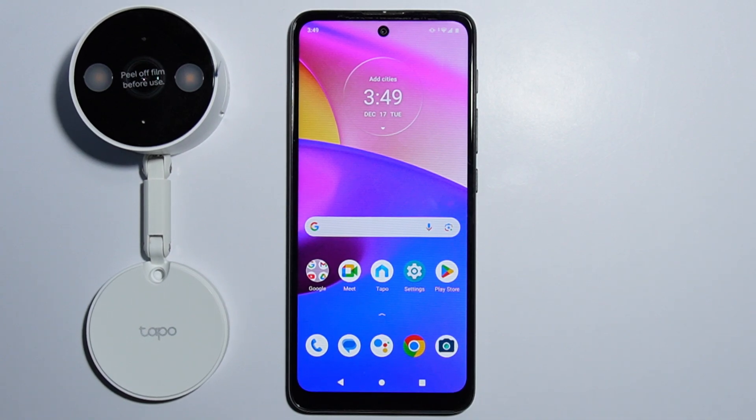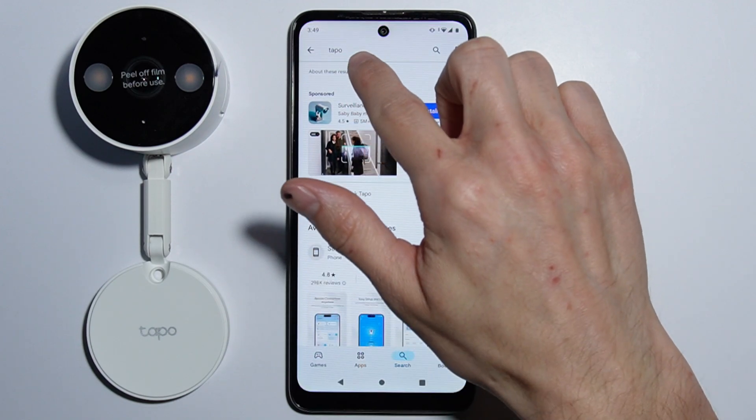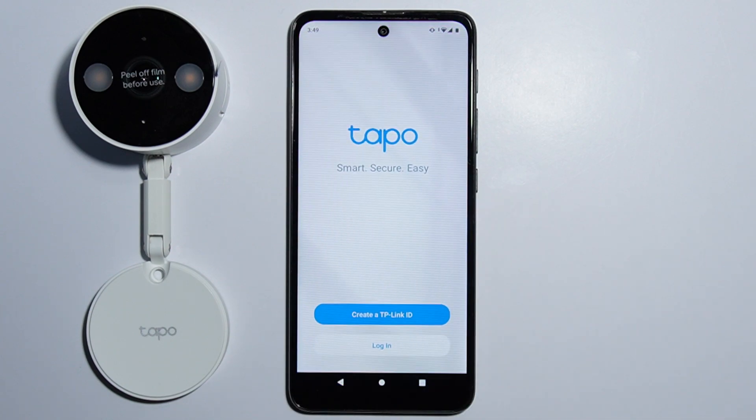To set up your Tapo C120 camera, first go into the Play Store and search for the Tapo application. Download the TP-Link Tapo app.